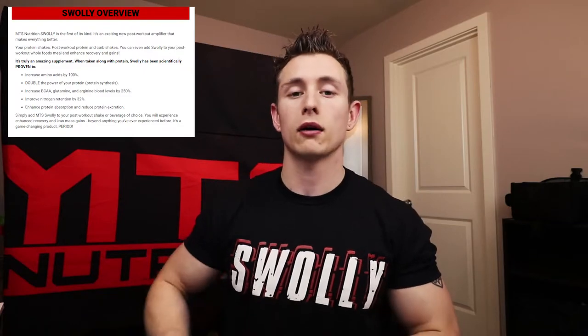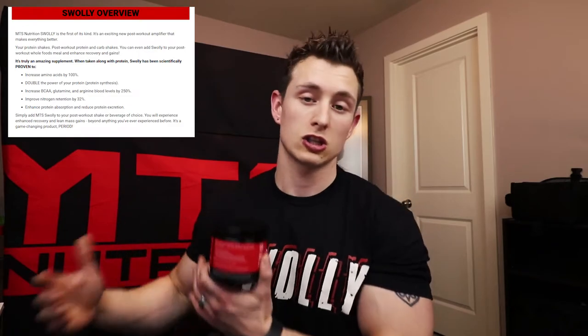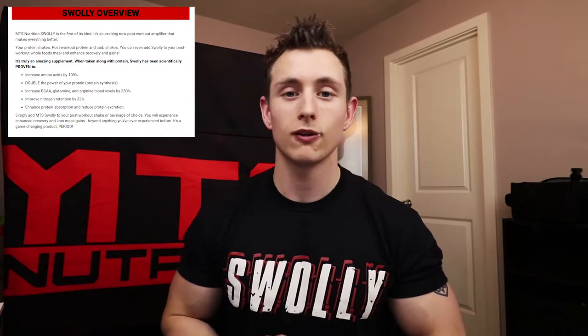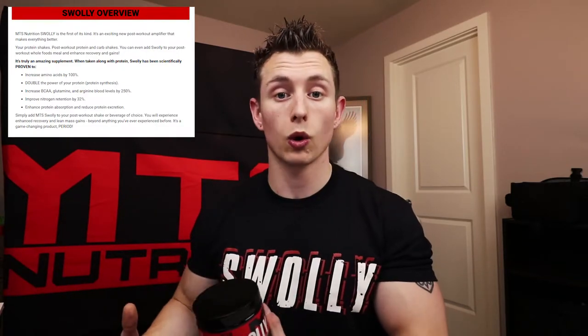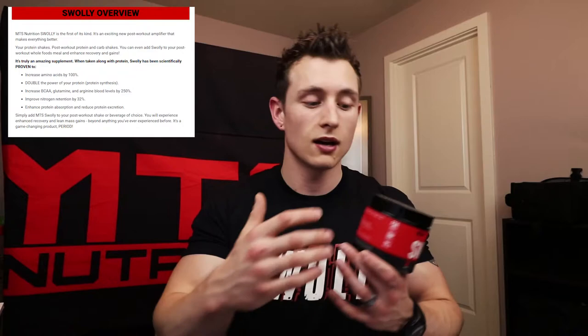It increases protein absorption and reduces protein excretion. Your body works on a use-it-or-lose-it principle — if you pound a ton of water you'll pee it out because your body only has so much bioavailability. With protein and carbs, if you can't use it you don't just lose it — you store it, because the human body thinks it needs to hibernate. So MTS Swully helps not only protein synthesis and nitrogen levels, but also protein uptake so it's actually absorbed and not stored, increasing bioavailability.